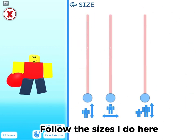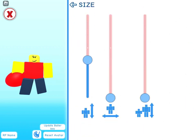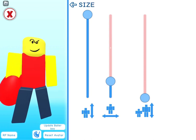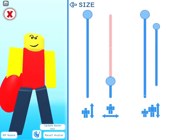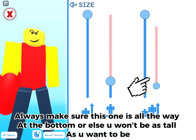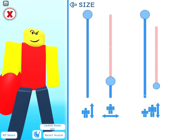Follow the sizes I do here. Always make sure this one is all the way at the bottom, or else you won't be as tall as you want to be.